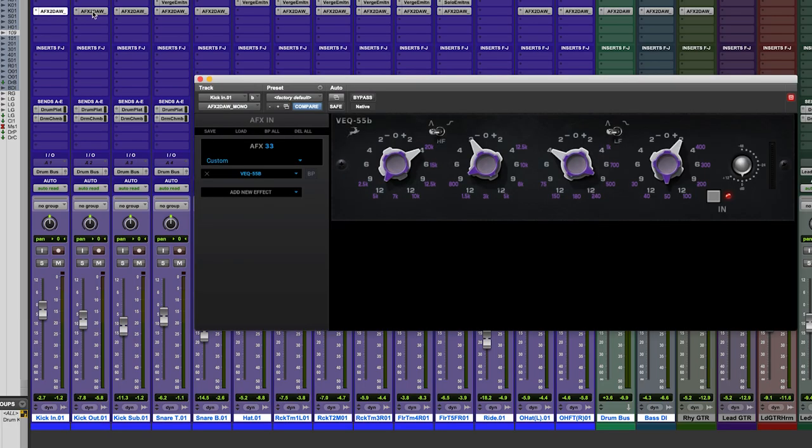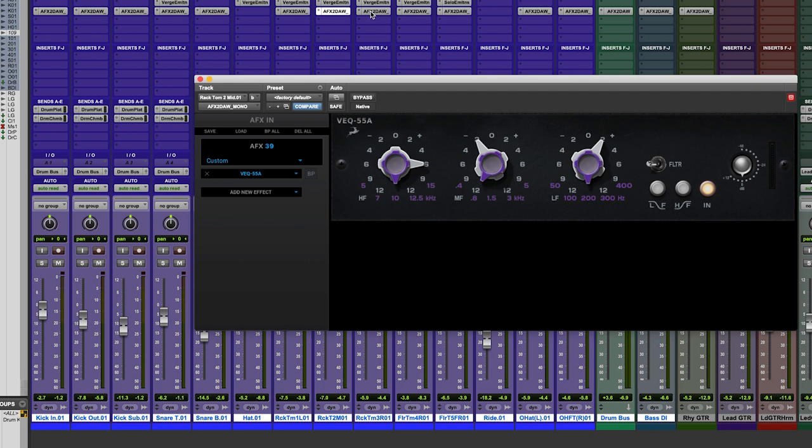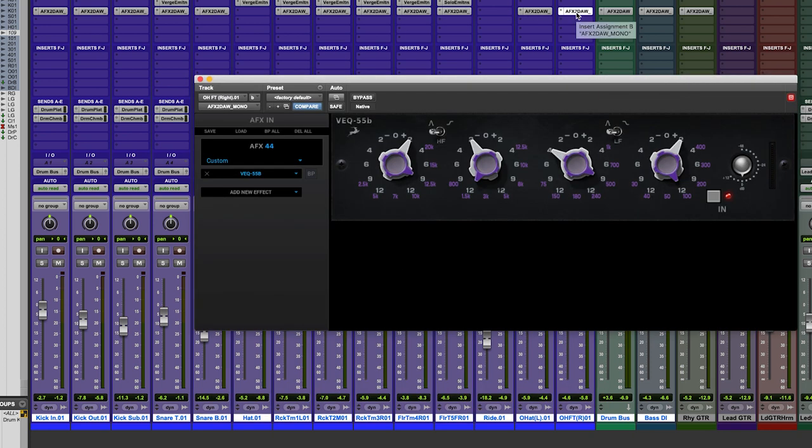To save time I've already added EQs from the American Classic EQ bundle to most of the rest of the drum tracks. Let's play back the full kit this time, and I'll bypass all the EQs at the same time so you can hear the total effect of the EQ on the sound of the drums.